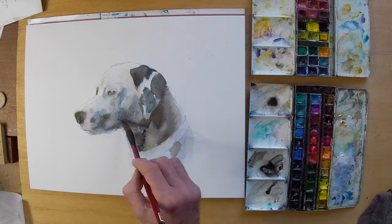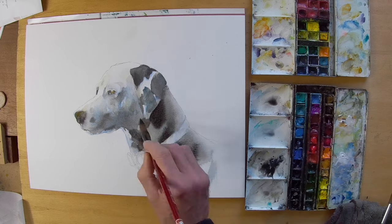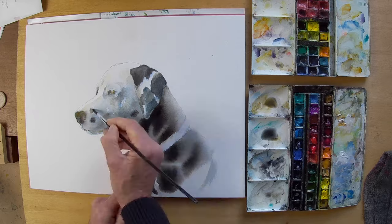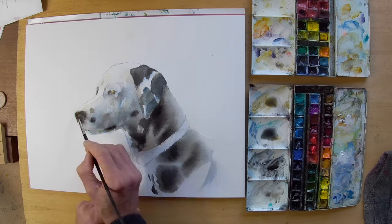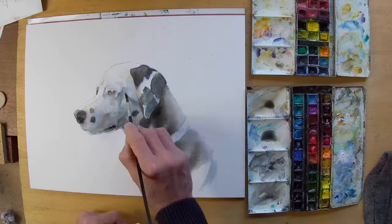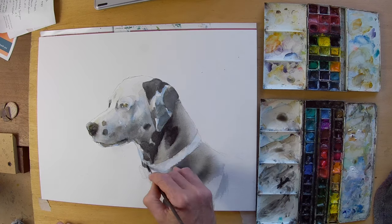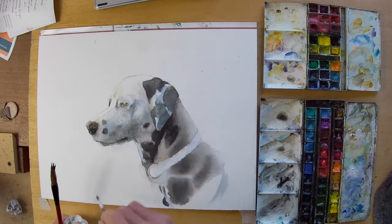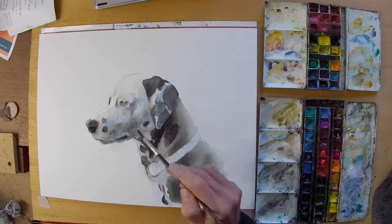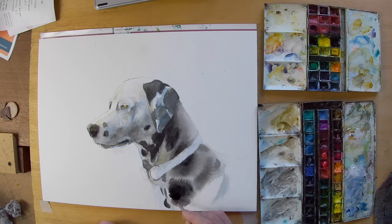I'm using Payne's gray mixed with either cobalt blue or umber to create some of these very dark areas. There is some black going in much later to consolidate those darks. I start with quite a wet-in-wet approach, as you can see on the neck of the dog and on its rear areas — it's all quite wet-in-wet and bleeding, but contained within the drawn area and not bleeding into the background at all.